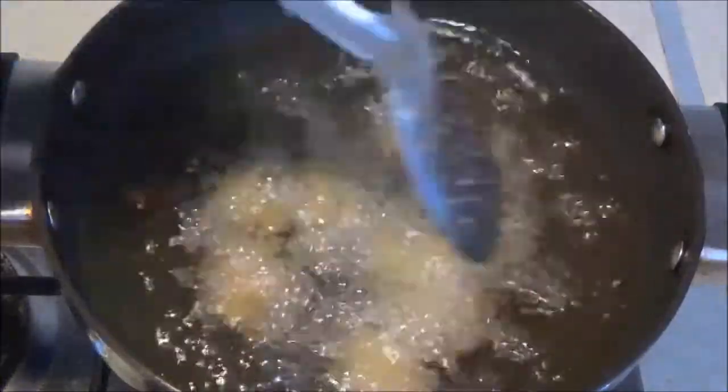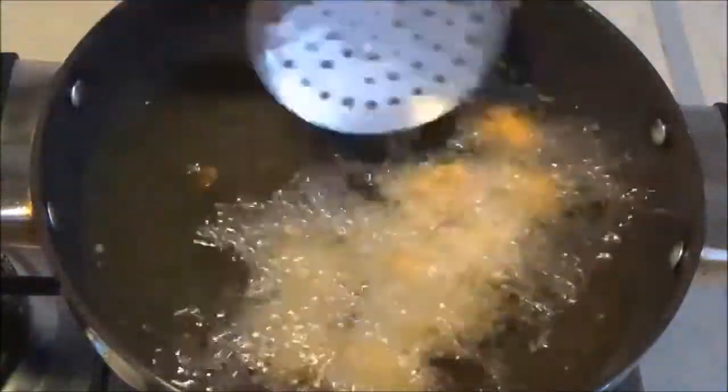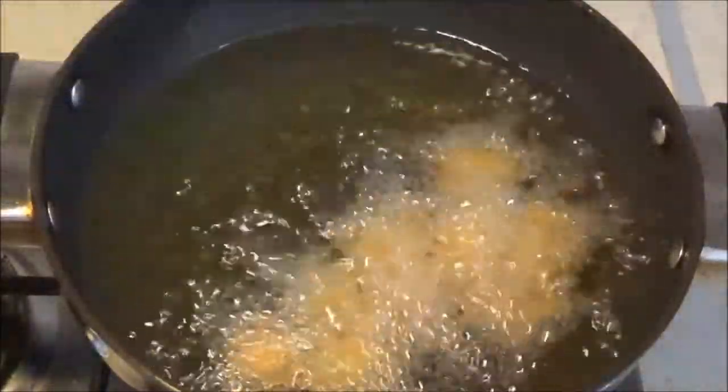Now let us start frying the muthias. Make sure the oil is very hot. Frying all the muthias at once will reduce the temperature of the oil and make the muthias crisp. Stir occasionally so that the muthias don't stick together and are even in color.